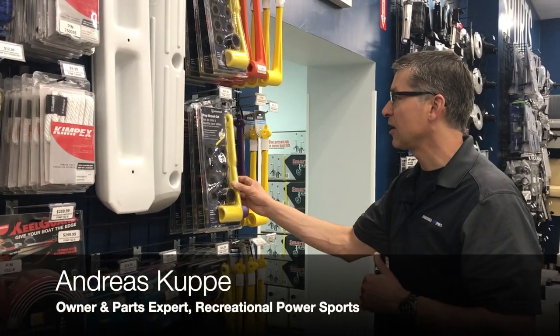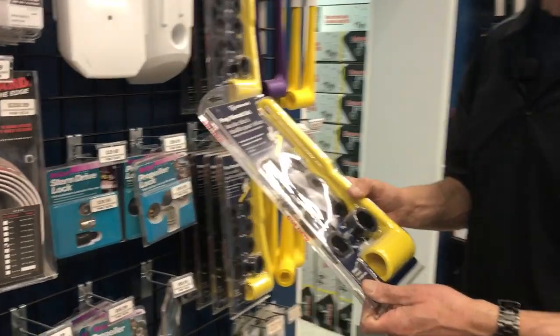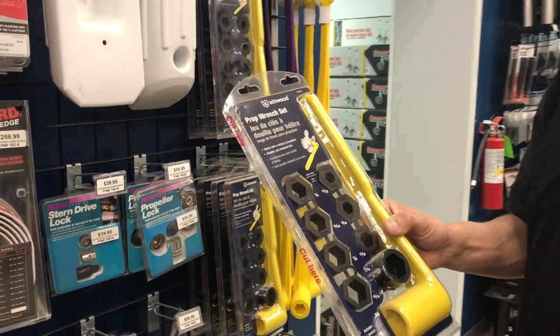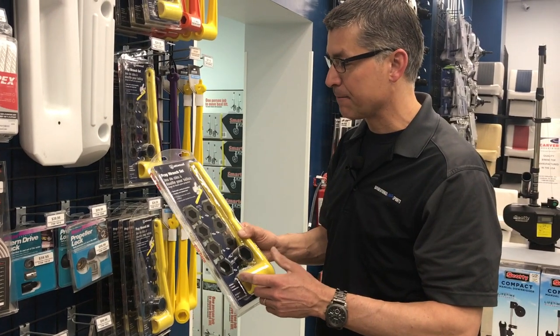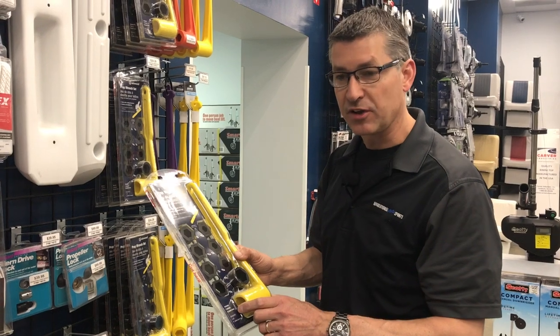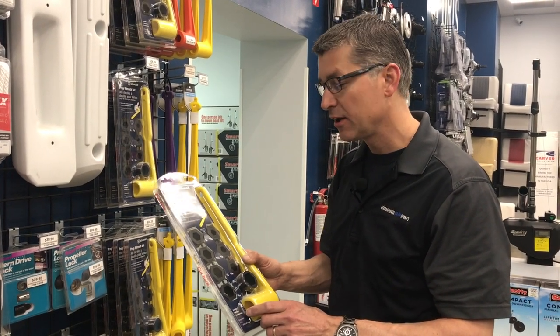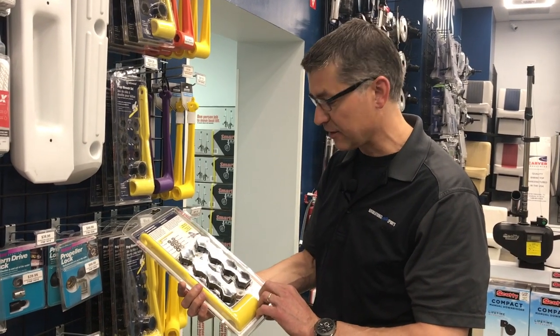Moving on to the prop wrenches, Atwood came out with a really cool little kit here. So if you're a fisherman and you have a small little four stroke motor on the back of your boat with your big motor, they make a one stop shop prop wrench kit that's really kind of cool. The nice thing about a plastic prop wrench kit is that they float, they don't rust, they don't rattle around when they bounce around.